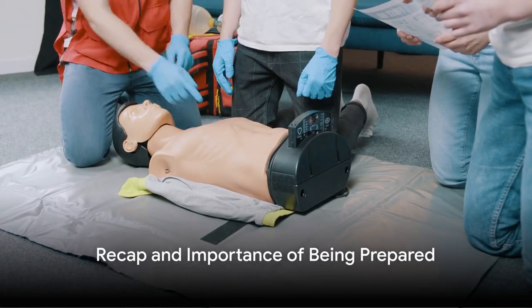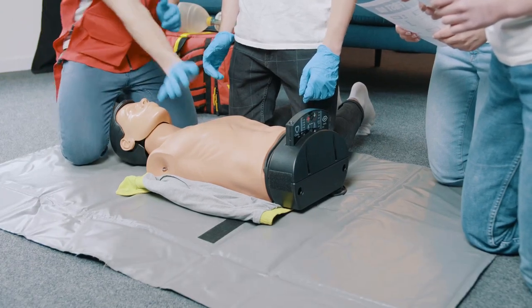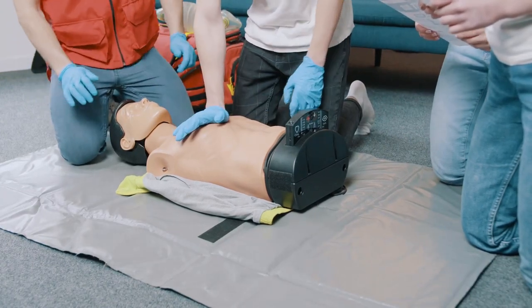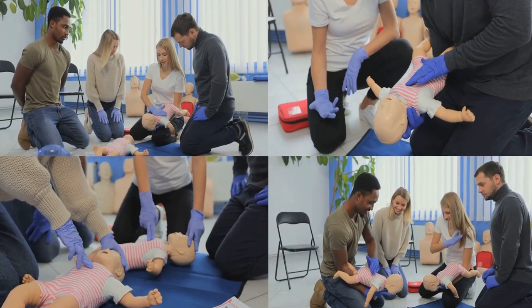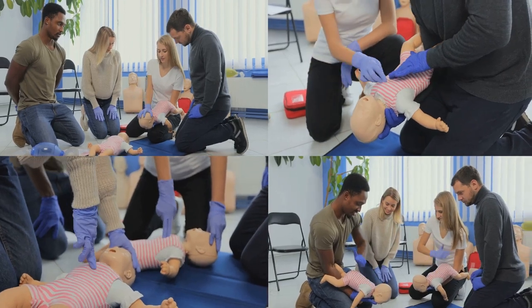To recap: ensure scene safety, check responsiveness, call for help, position the victim, open the airway, check for breathing, deliver rescue breaths if necessary, locate the compression point, deliver chest compressions, and perform cycles of compressions and breaths.